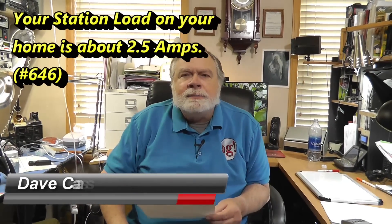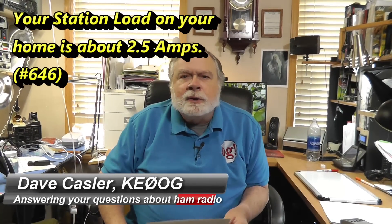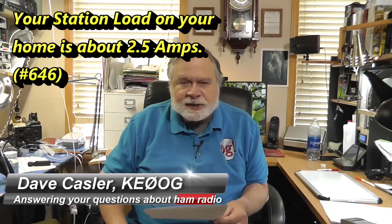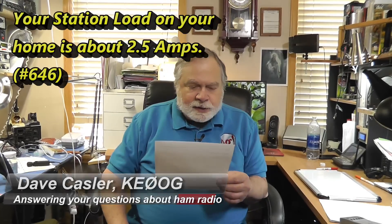Hello, Augies Worldwide. I'm Dave Kassler, amateur radio call sign KE0OG, here with another episode of Ask Dave. Today, our question comes from Gary Mendenhall, NV9V, November Victor 9 Victor.